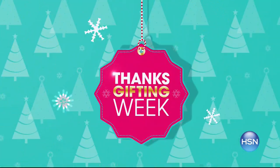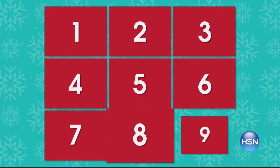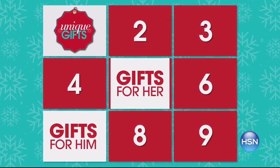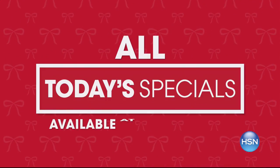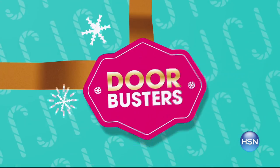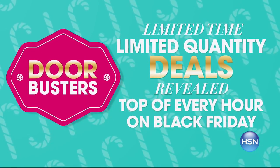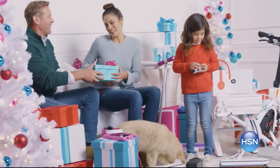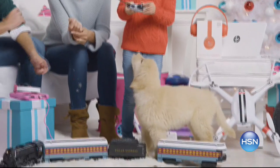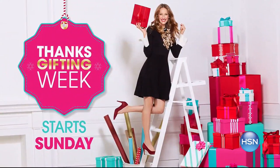It's our biggest and best Thanksgifting Week ever. We're celebrating for nine days with more deals than ever on unique gifts for him, her, and everyone on your list. All today's specials available at the same time, plus doorbusters — limited time, limited quantity deals revealed at the top of every hour on Black Friday. Skip the lines and avoid the crowds. Thanksgifting Week begins Sunday.